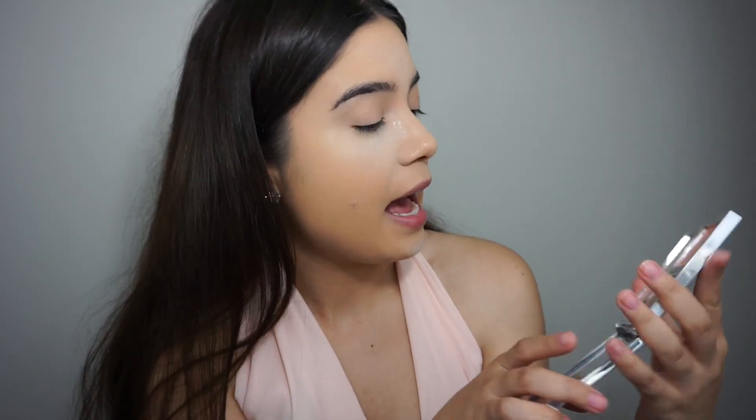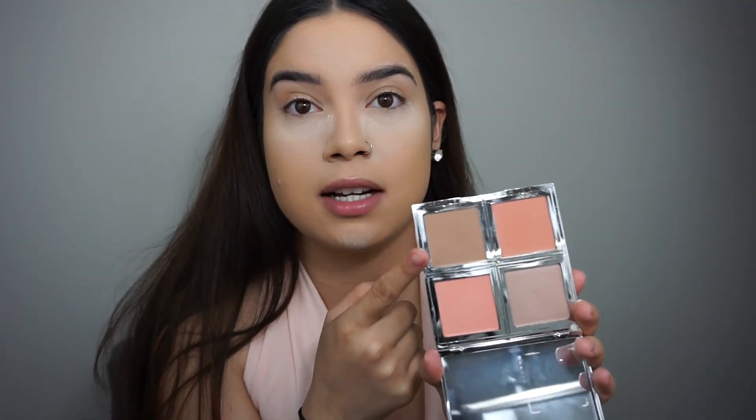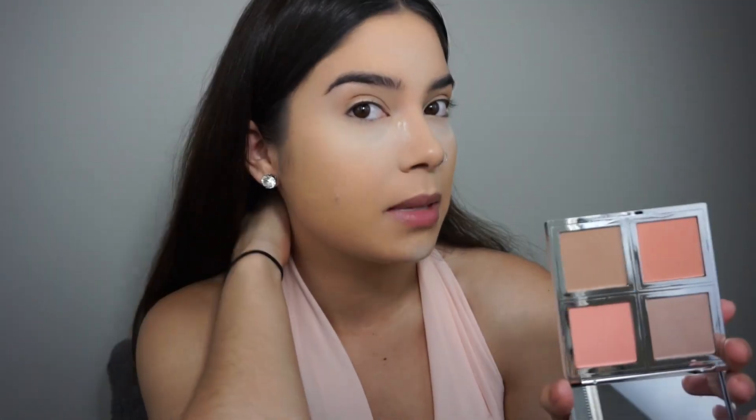That really did set my foundation — it's not wet anymore. I'm going to do my contour while I bake. I'm very excited about this one: the e.l.f. Total Face Palette. I mainly got it because of the contour shade — I think it's going to look good on my skin tone.